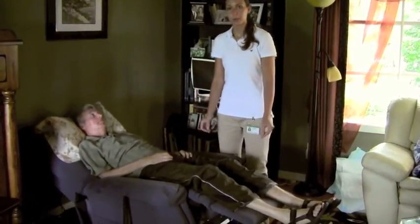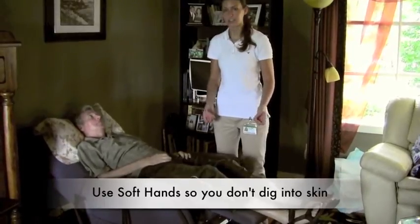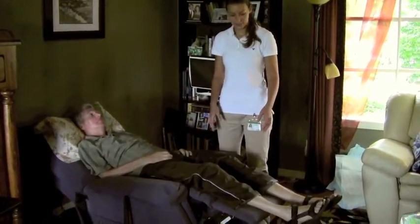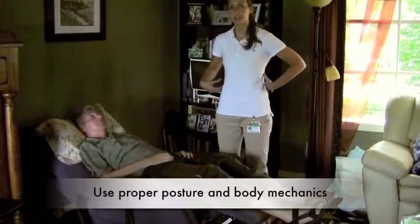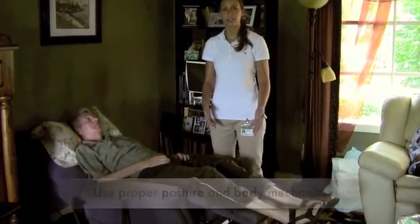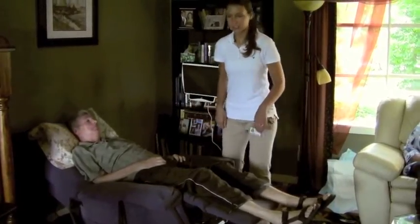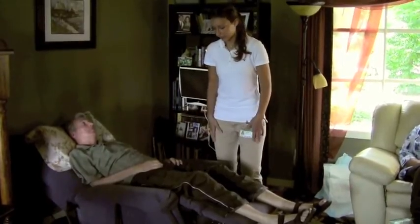The main points on this are to make sure we have nice soft hands so we don't dig into Don's skin and make him uncomfortable. We also want to make sure that we're having good body mechanics while we're lifting, because the legs are usually heavier than what you would expect. So that's keeping a nice straight back and bending at the hips and knees.